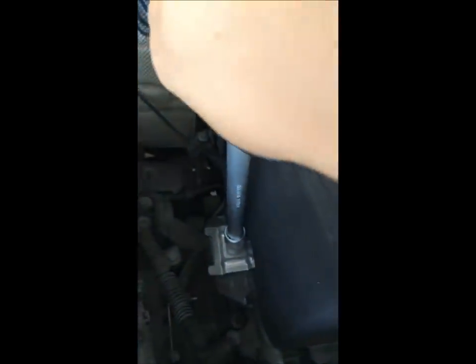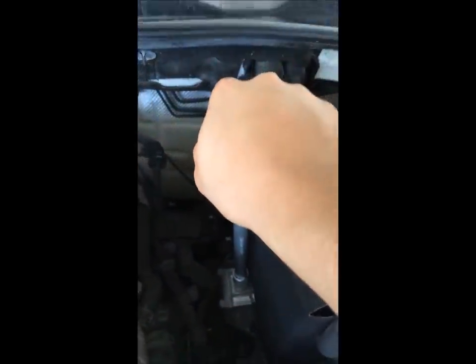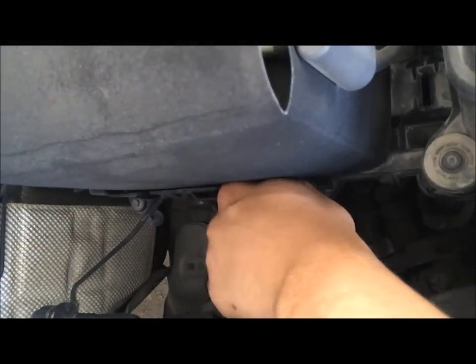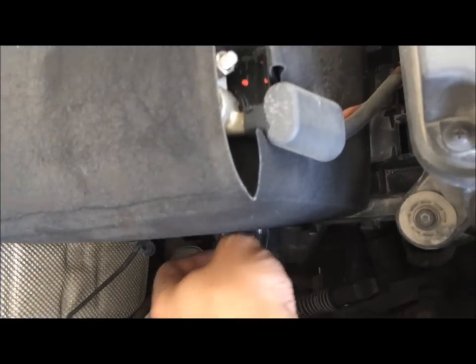First things first, to remove your battery connect all your ratchet and stuff together. You see this bolt right here — we need to undo that, that's what holds the battery in place. Once you've fully undone it the end is easy, you just take it off by hand. Make sure you put that somewhere safe so you don't lose it.